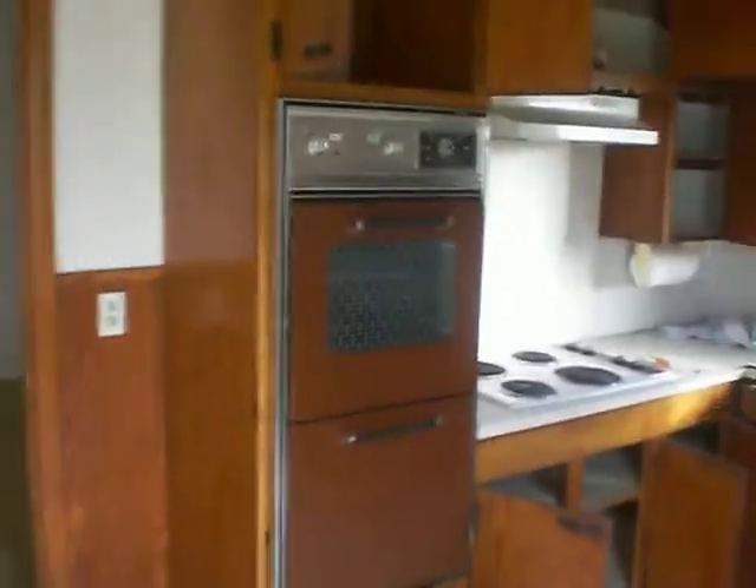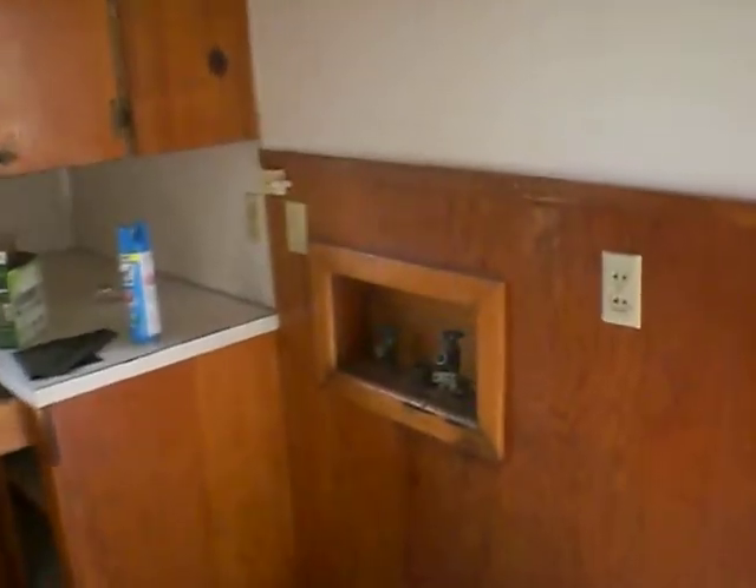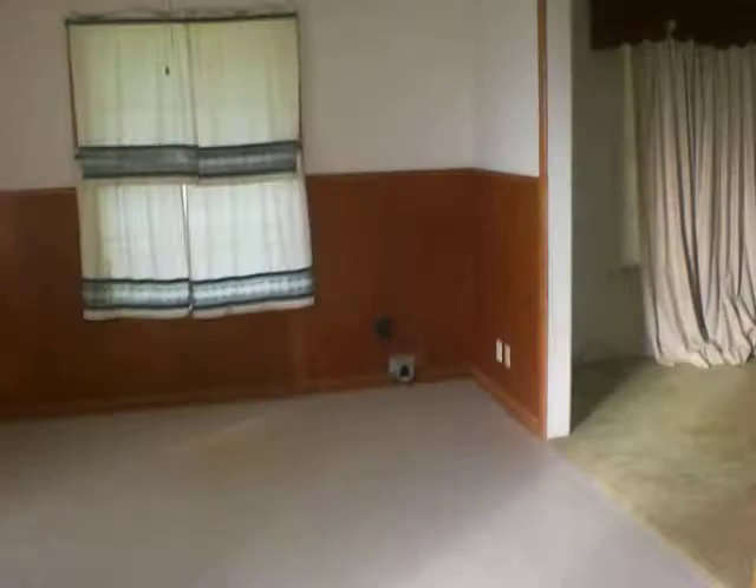I didn't really want to film it because it's dirty right now, but I'm going to get the very beginning of getting into the house. I got all the cabinets open because I did a bug bomb. That's where my washer connections are — the dryer is over there.